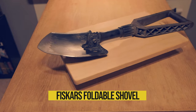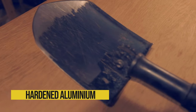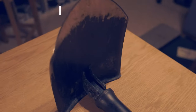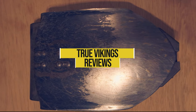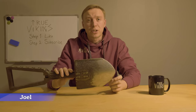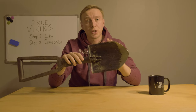Today we're gonna talk about the best foldable shovel ever made. Hey everyone, welcome to True Vikings. If you're new to the channel, my name is Joel, and today we're gonna talk about this Fiskars foldable shovel.